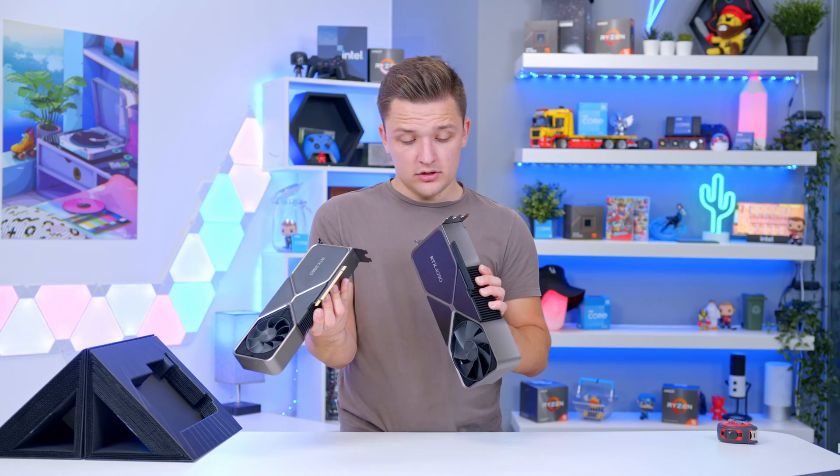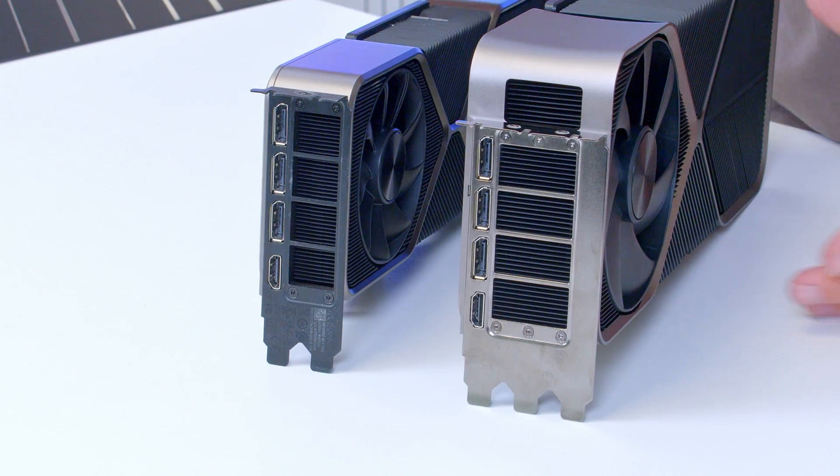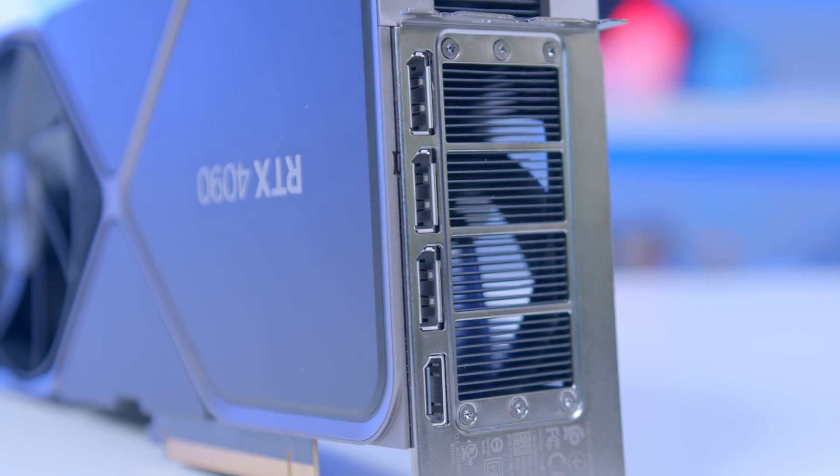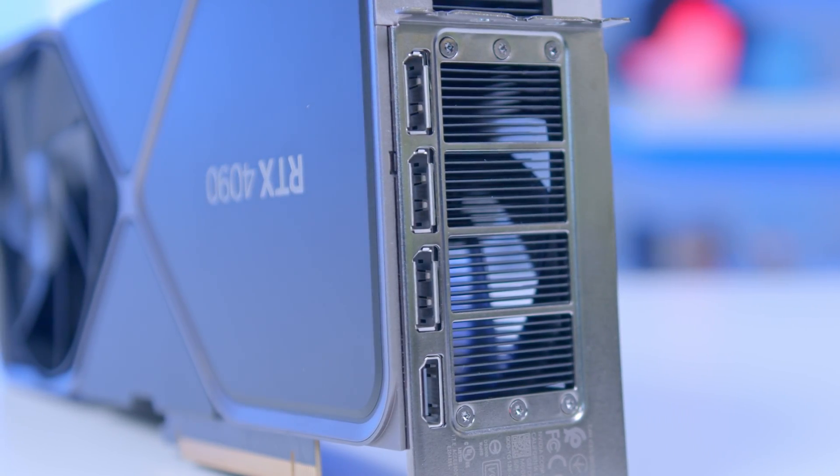If we take a look at the IO, it looks absolutely identical. They have gone for a metallic finish this time on the PCI rear cover. You've got three DisplayPorts and an HDMI on there as well.